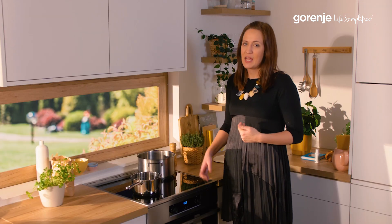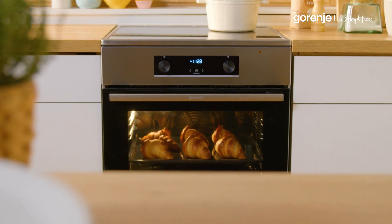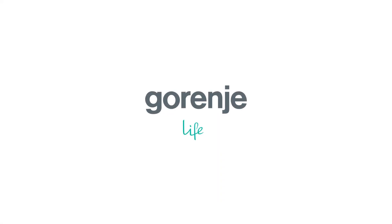Stay tuned for other videos about the features and functions of these freestanding cookers. Gorenja — Life Simplified.